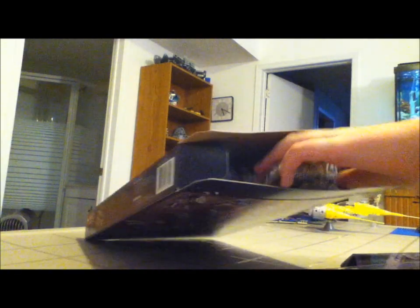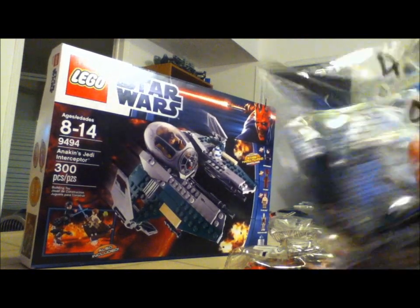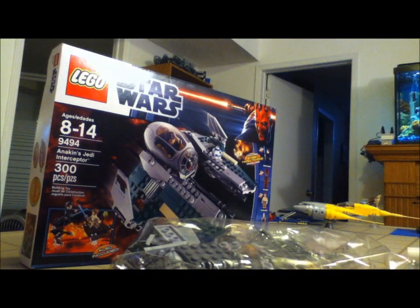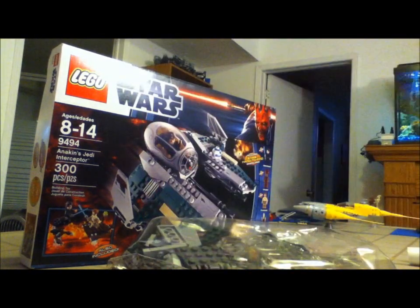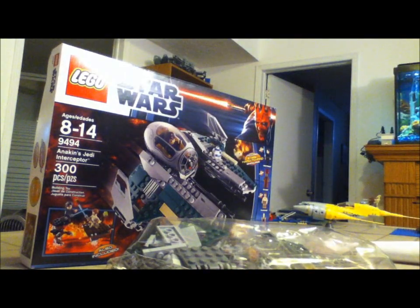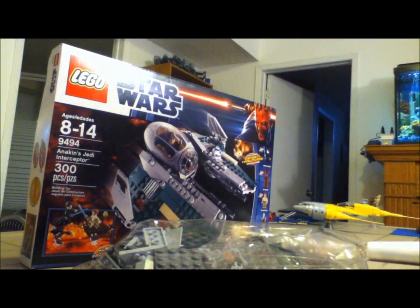Let's see how many bags it comes with. That's it for the bags — looks like four bags. And then one instruction manual and one sticker sheet. So yeah, let's just go right in. The instruction manual is pretty cool — it has four bags, four parts.